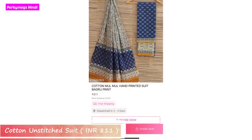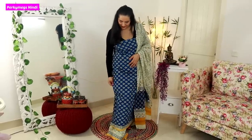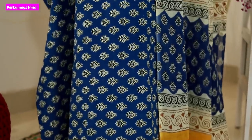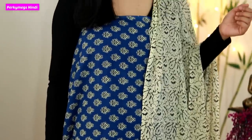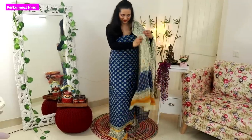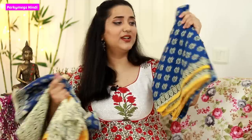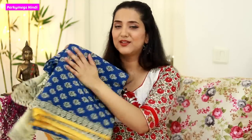Next I bought some cotton unstitched suit materials. The first one is a block print suit — there is the suit, the dupatta, and the pajami fabric. The dupatta is very big — I will show it in the try-on part so you'll have a full idea. The quality is good and the print is really nice. Indigo prints look good, especially in summer — these suits are very good.